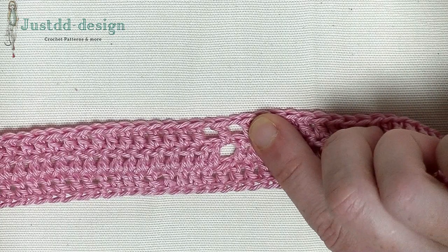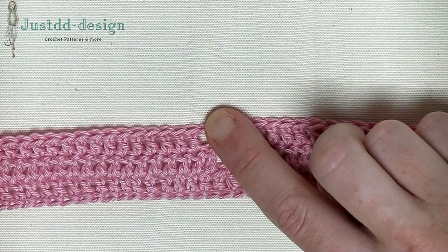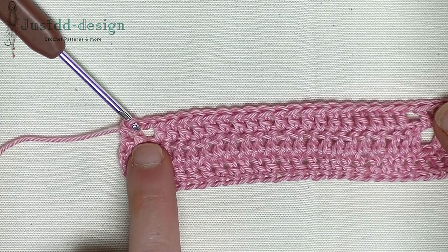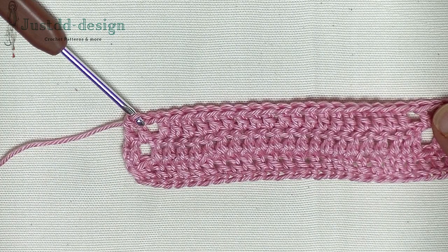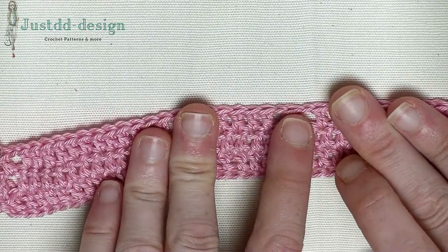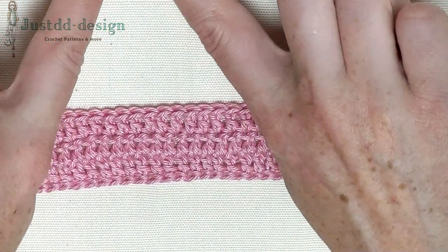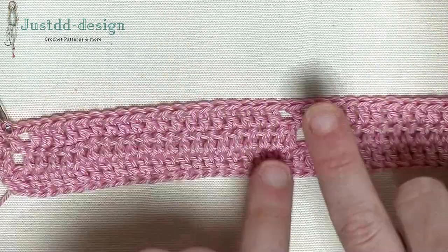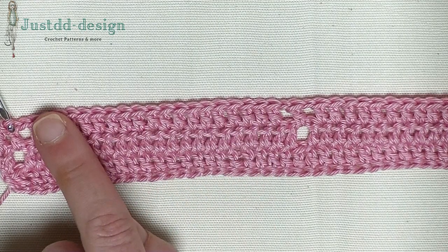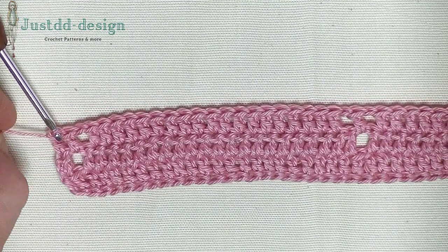Again chain one, skip one stitch, one double in the chain one space. Chain one, one double in the chain one space, chain one, skip one stitch, 19 double crochets in a row. Then chain one, skip one stitch, double crochet in the chain one and double crochet in the last stitch. Here's a chain one — this is the beginning of the diamonds tops and bottoms. This one points to each other and this one goes out of each other: here you go wider and here you go smaller. We're now at 19 stitches; next row will be 17, following row 15, down to 1, then back to 3, 5, 7, 9, and so on.